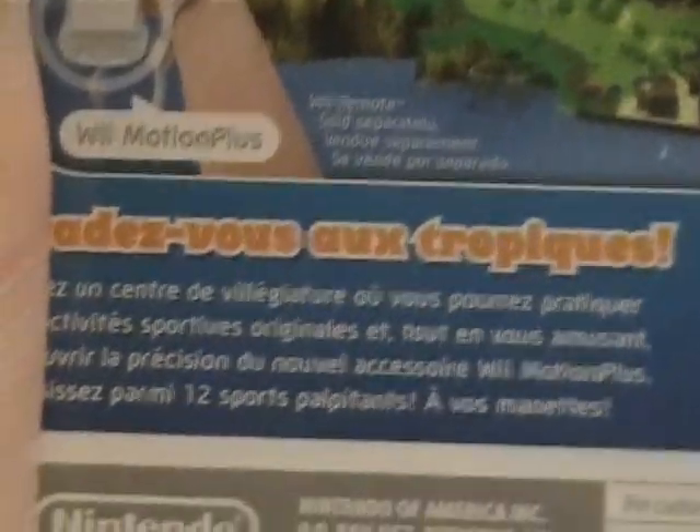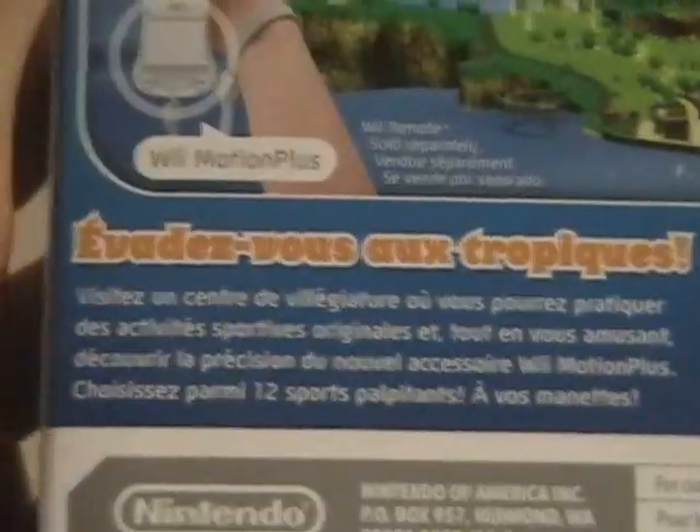And on the back, there is a picture of the island, and some stuff. They've got it in French for the French people, I guess. I think French people speak French, and the Spanish people too. So we're going to be re-boxing it.